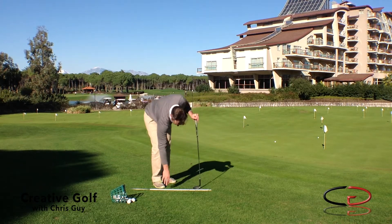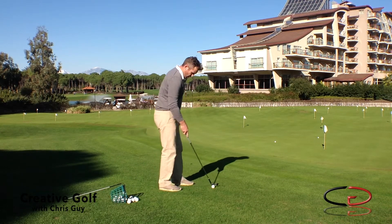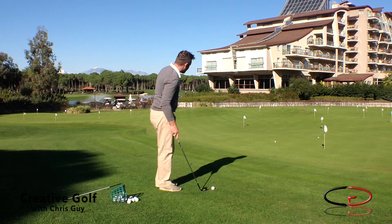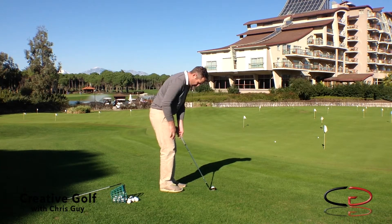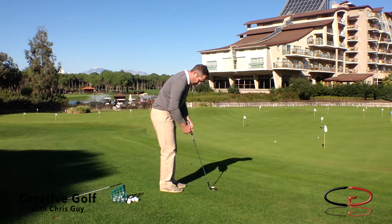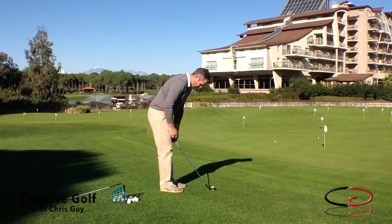If I do it down the line — this should be a good enough camera angle. Going down to that flag down there. Again, club behind the golf ball, it's set up. You can now see that the shaft is actually leaning a little bit more vertical, as opposed to lower.